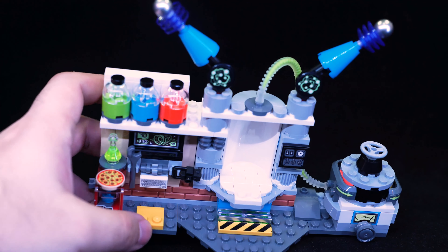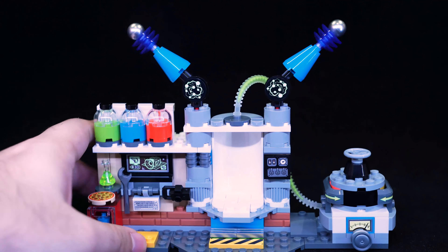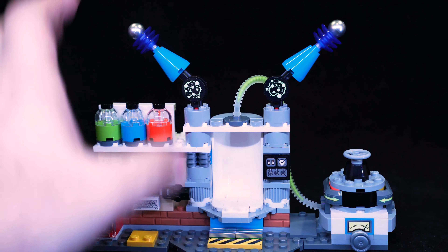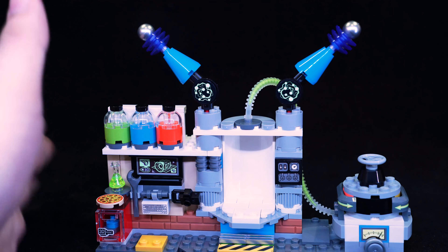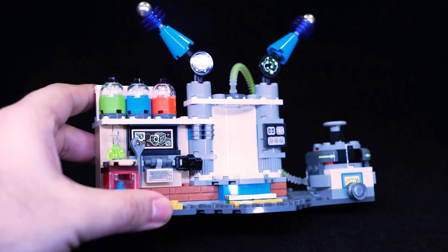Nice little set — I kind of like this. It reminds me of some of the LEGO Batman Movie sets, just a smaller one you can combine with others to make it bigger. I wonder if there'll be another set with other lab equipment to add to it.